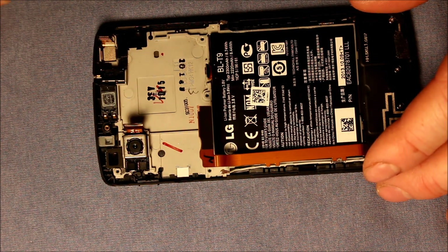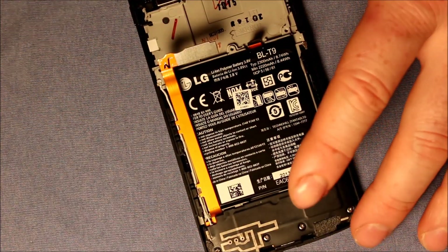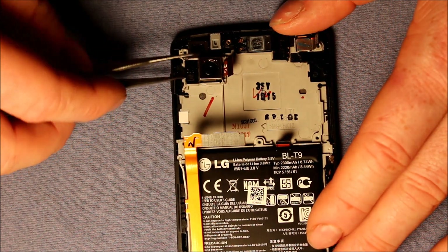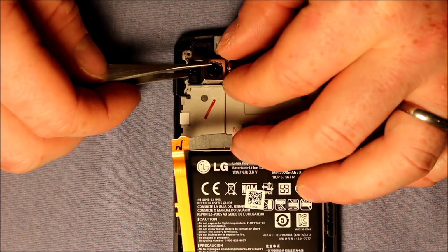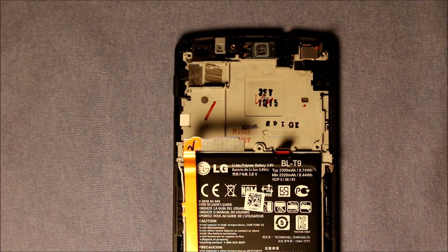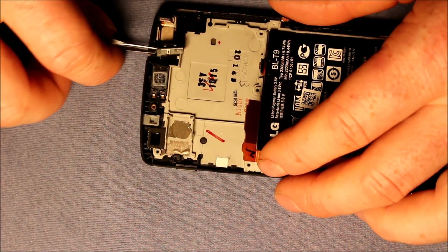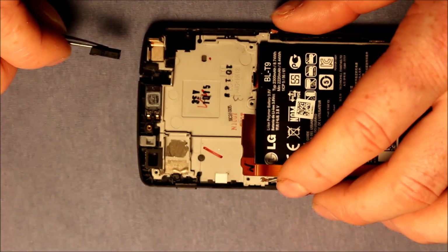Now what I would do next is take out the front camera. I just have my tweezers — you have to kind of wiggle under this black part here, wiggle that loose very carefully, then pull that out. There's adhesive on the bottom of that — that's your front camera. Same thing for the headphone jack — you can just stick the tweezers in the hole. It actually popped right out, but there's a little adhesive underneath there as well.